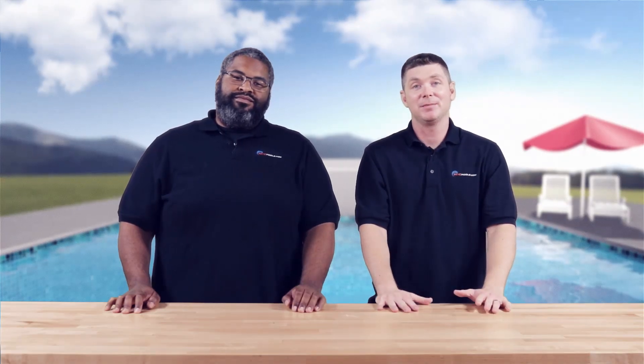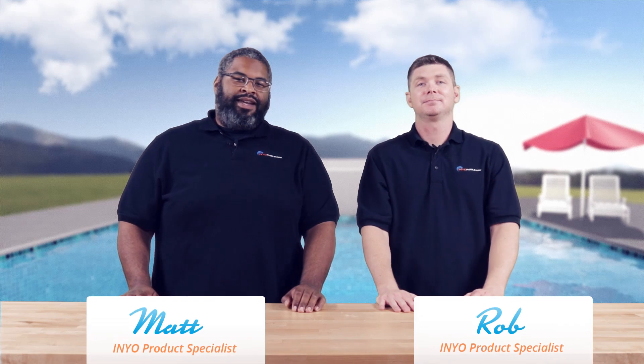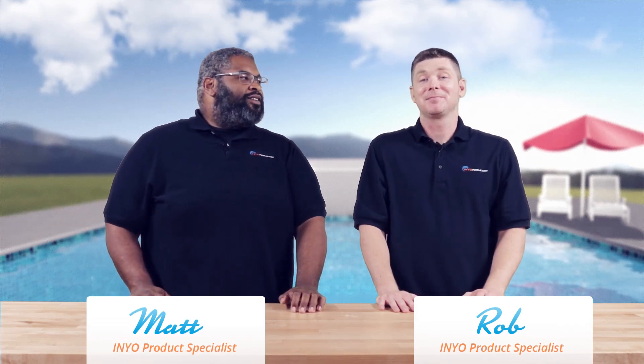Hello and welcome back to another poolside chat presented by InyoPools.com. I'm Rob, and I'm Matthew, and this is episode 85. They say these are like fine wines — so we get better with age?